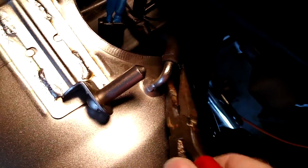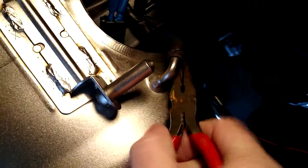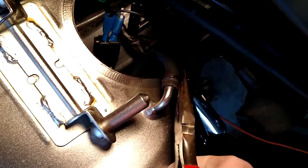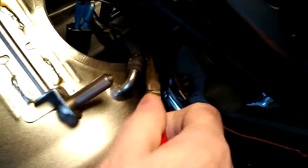Now we're going to go back up to the top of the fuel tank and remove the top line. It was a little bit stiff for me to take off, so I had to use a screwdriver and go around it. Then I was able to free it.